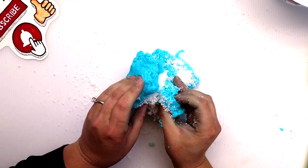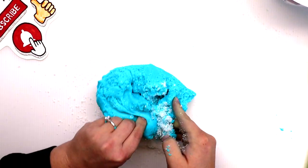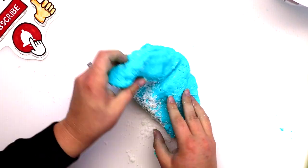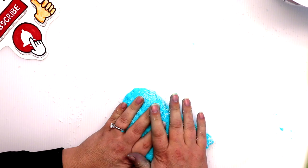Now that I have gotten it into one big ball, I still think I need more snow to make it the right consistency for cloud slime, so I'm gonna keep going with this for a little while. Let's see how it turns out. I refuse for this to be a fail.